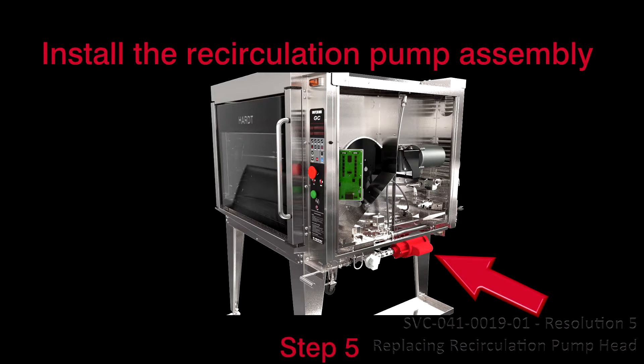Step 5: Install the recirculation pump assembly into the unit. Step 6: Perform final verification.